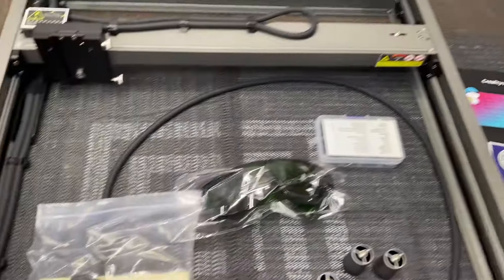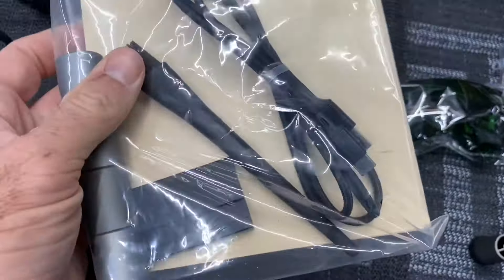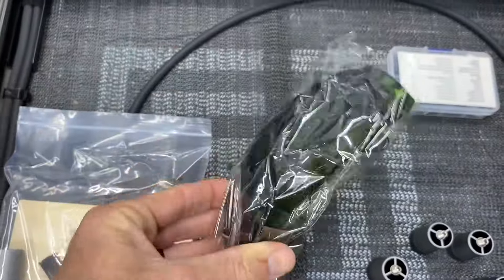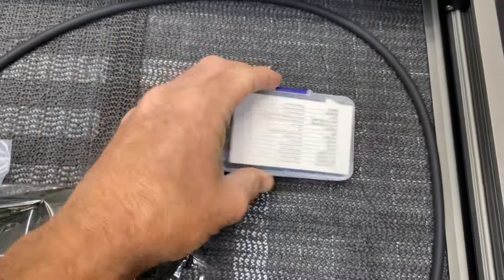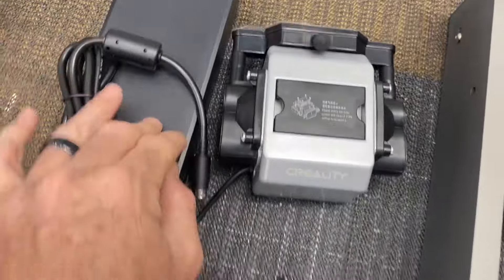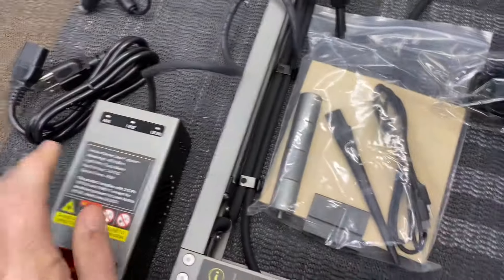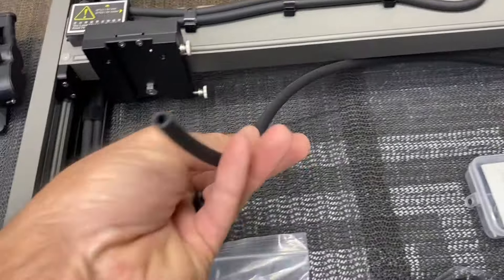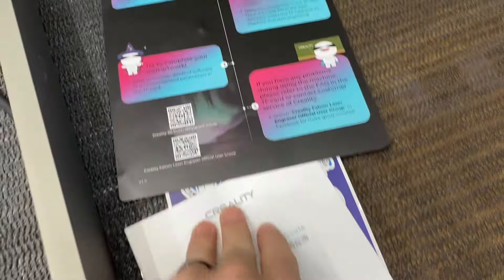We have everything unpackaged and laid out. You get a baggie with a little brush, some plywood pieces for testing, USB cable, some stanchions, laser goggles — make sure you use those when using the laser — rubber stand feet, screws and accessories, your air pump, power transformer, and of course the laser itself. It is a direct 40-watt laser. You also get the frame, the air assist hose, a quick start guide, some stickers, and an operation guide. I would recommend reading the quick start guide.